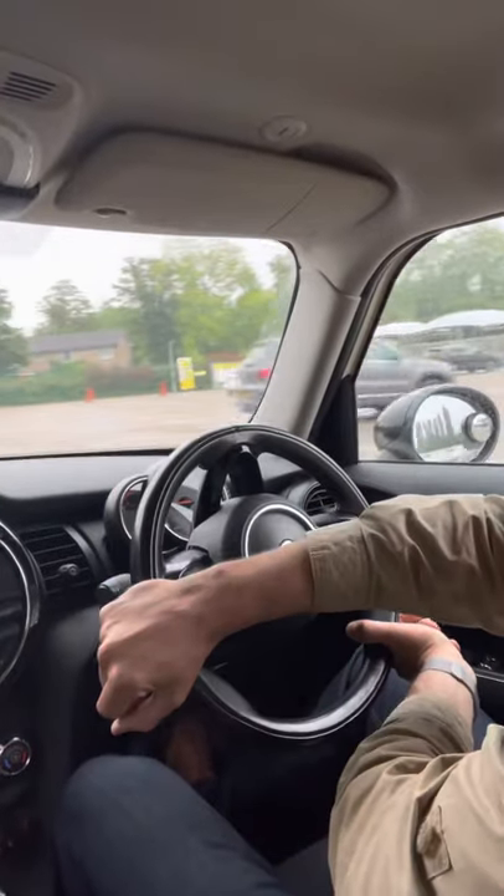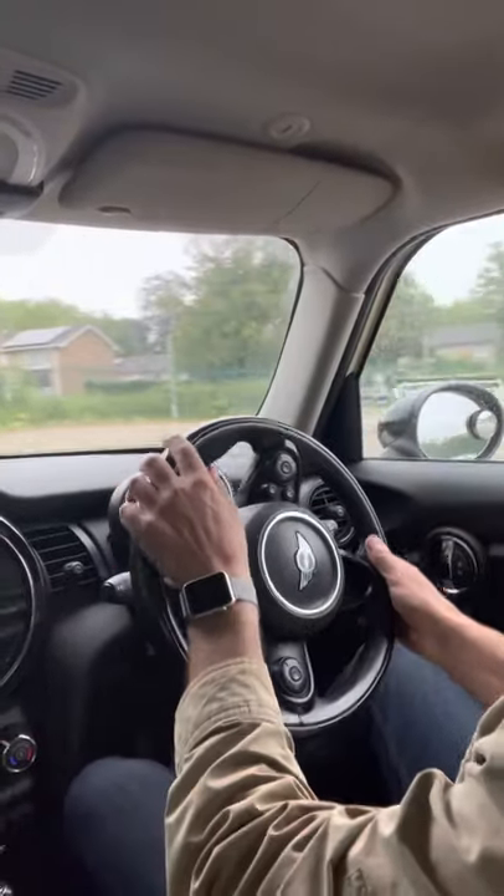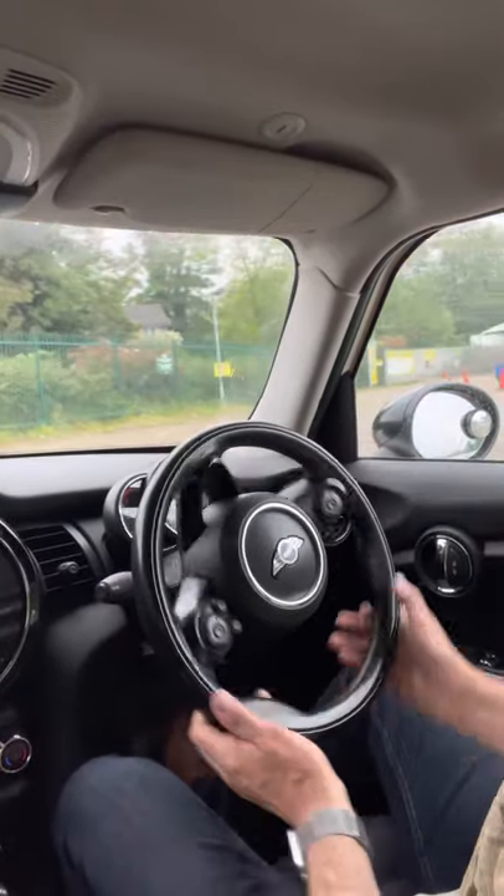Look at this — if I've got my arm across the steering wheel and I hit something and the airbag goes off, then my arm is going to hit me in the face. And I don't really want my arm hitting me in the face at a couple of hundred miles an hour. That will not be so good.